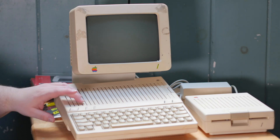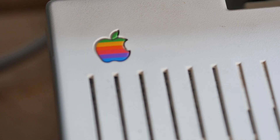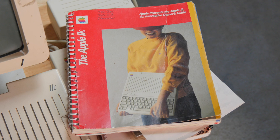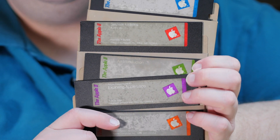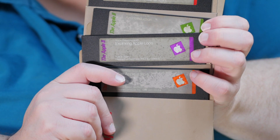I bought this Apple IIc computer on eBay for a really cheap price because it is not working. I was able to get this whole setup for about $150 shipped, which is a great price. If it was in working order it would probably have sold for $350 to $400. This is a 1984 machine — one of the first ones, with a very low serial number. It's got all of the original software disks in their original case, and people sell just that pack of disks for about $50 on eBay.